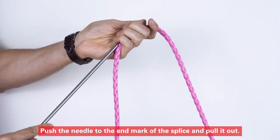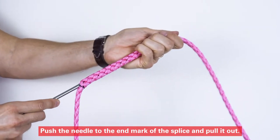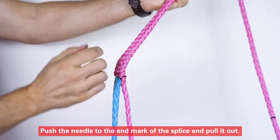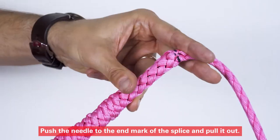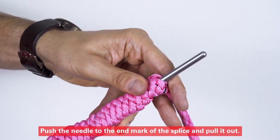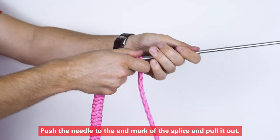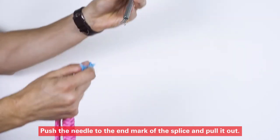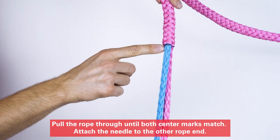Place the center of the splice to the end mark of the splice, and pull it out. Pull the rope through until both center marks match.